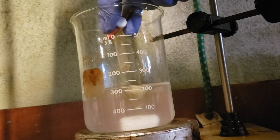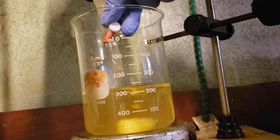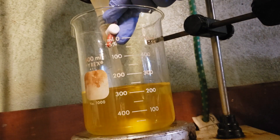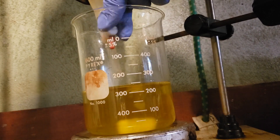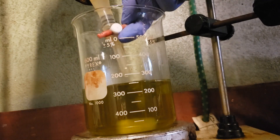Hi everybody. In this video we'll be producing molybdenum blue, an interesting compound by the ascorbate reduction of ammonium heptamolybdate. This will be a pretty short video and I won't list out the reagents, so let's get right into it.